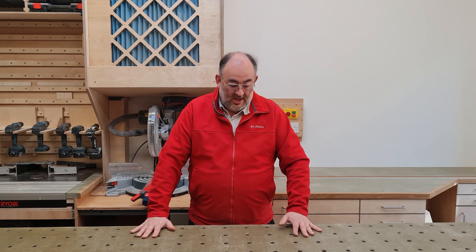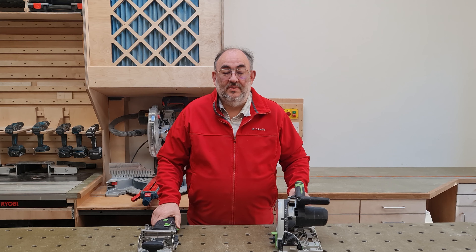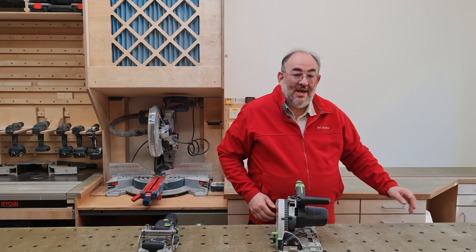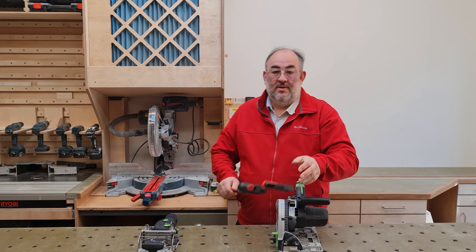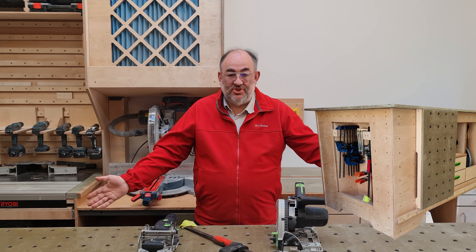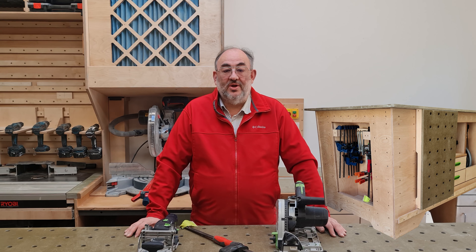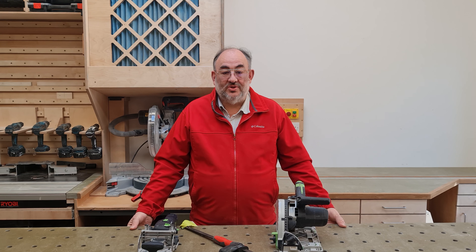Number four: I wanted my core power tools to be immediately available. Number five: I wanted my clamp selection to be within easy reach. Number six: I wanted within-bench dust extraction at points where I would be working. Number seven: I wanted a vertical clamping facility on this edge for working on a door or something similar. And finally, number eight: I preferred a protruding edge for clamping rather than a box section.